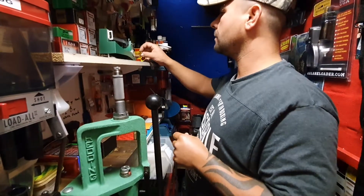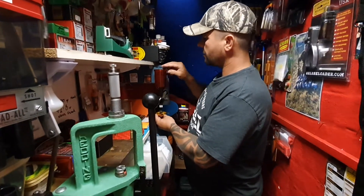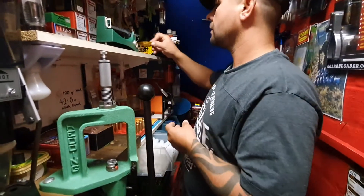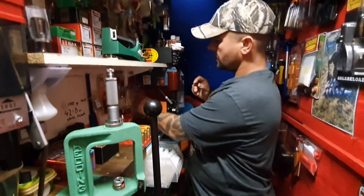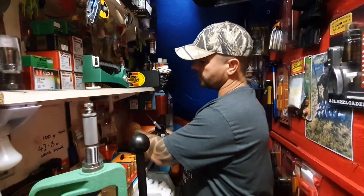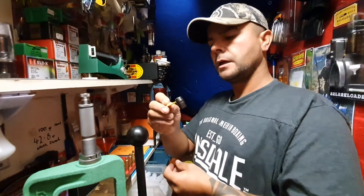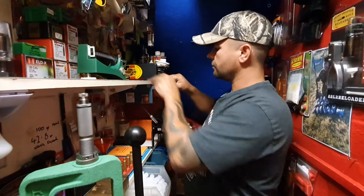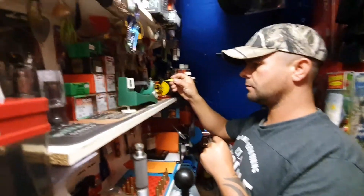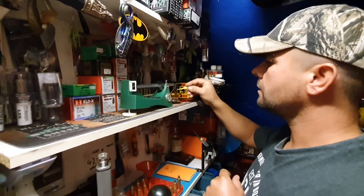Now this powder that I'm using is very coarse and I do have a trickler, but it doesn't meter very well. So what I do just for the 300 Winchester Magnum — and the 50 BMG — I actually put it in manually, just with a little dipper, and just dribble it in until I get to 74.2 grains.